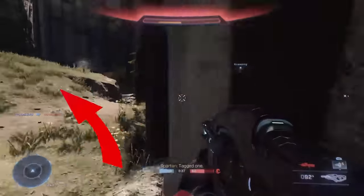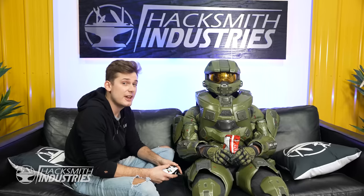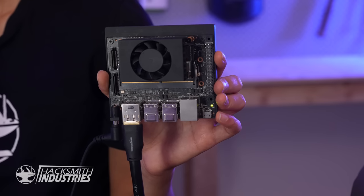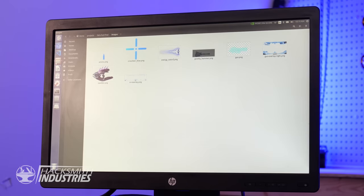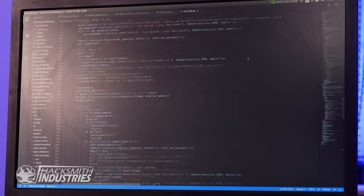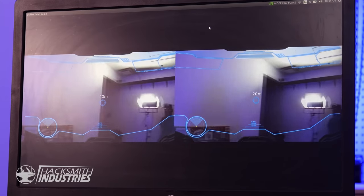Let's talk about overlays. Look at all this information on screen — we've got a mini map, we've got ammo count, and we're going to need all of this in our helmet. So we're going to need a pretty powerful computer to do that. This is the brains of the Halo heads-up display: the Jetson Xavier NX. I've sourced a bunch of PNG graphics that will be used to build the different elements of the overlays. I'll be using Visual Studio to write some Python code that pulls the graphics from the overlay library and displays them over the different camera views inside the headset.